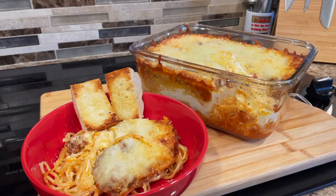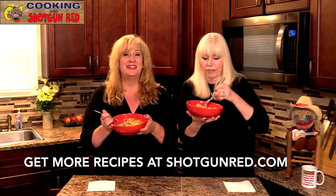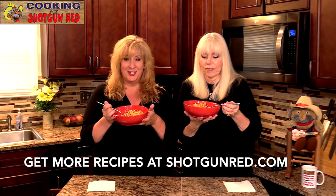People ask us on the street or wherever we're at if we've got any easy recipes — well, here you go, here's a good one. It is so good. As Steve would say: is this the best million-dollar spaghetti casserole you've ever tried? If it ain't, it ought to be. We'll see you next time right here on Cooking with Shotgun Red.